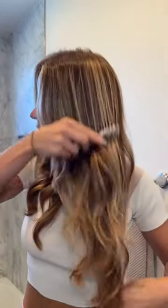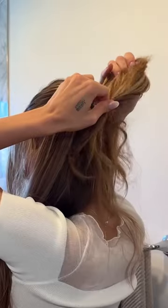So once your hair is dry and it is protected, you're going to curl all of your hair away from your face, leaving out those front bang pieces. Pull half of your hair up, leave it loose, leave the bangs out.